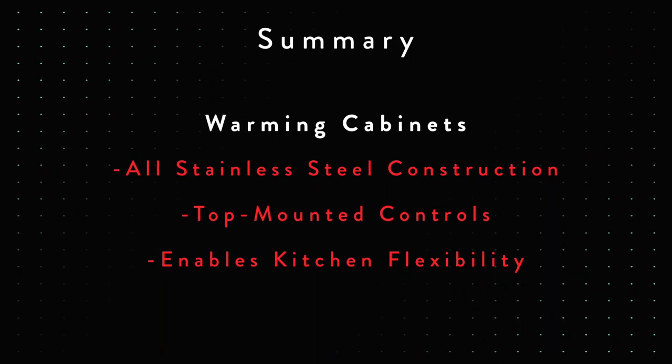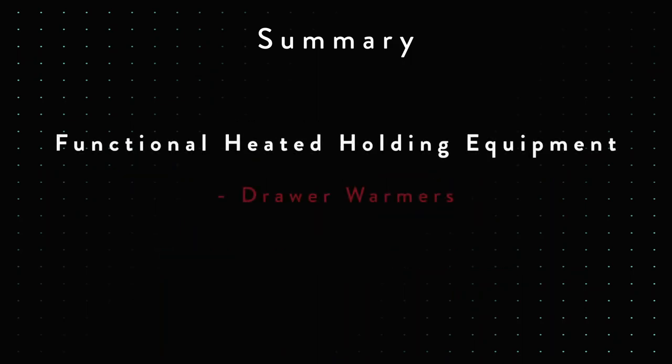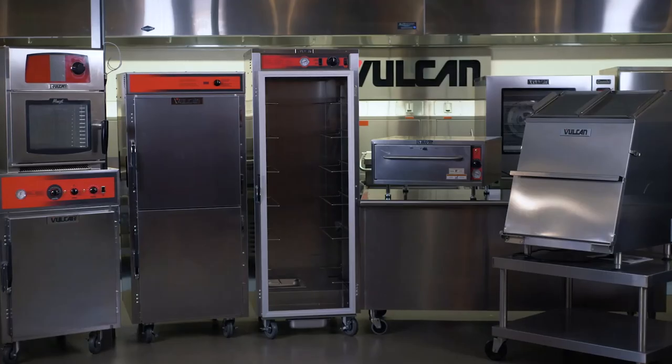There are lots of opportunities in the heated holding world, especially with our warming cabinets. Our drawer warmers come in one, two, or three levels. Remember that notch design — you don't use those old adaptive bars anymore where you had to put them in between the pans, which was very difficult and awkward. We've sold a lot of drawer warmers over the last five years — they're in stadiums and arenas all around the country. And our chip warmer has been one of our better growth products over the last five to ten years. If you saw the demonstration by Chef, you can see how easy it is to tear apart for your daily cleaning.